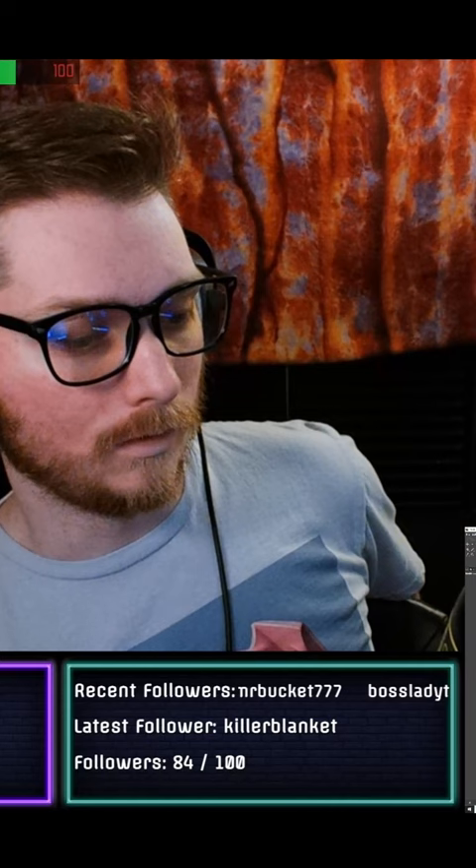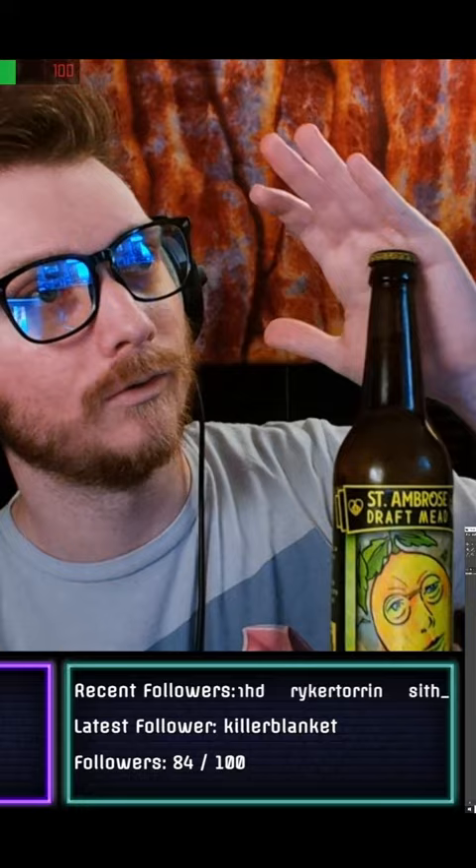If you didn't see the picture right there, I thought something simple would be good. I got St. Ambrose Draft John Lemon flavor, so just lemon and honey.